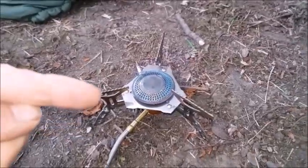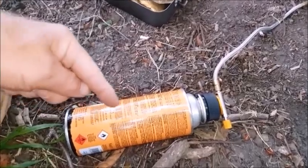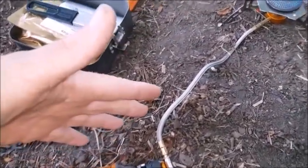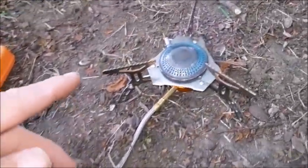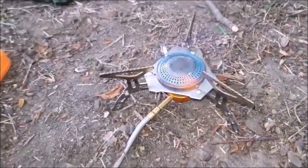It started flaring at first because the tin is lying on its side. But if you don't disturb it from now on, you can see it produces a very regular pattern flame.